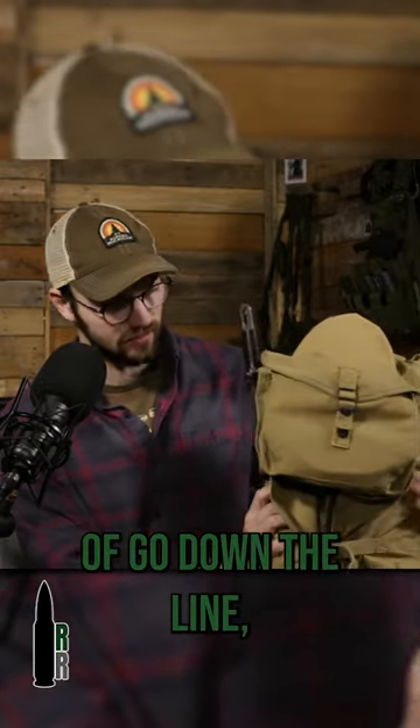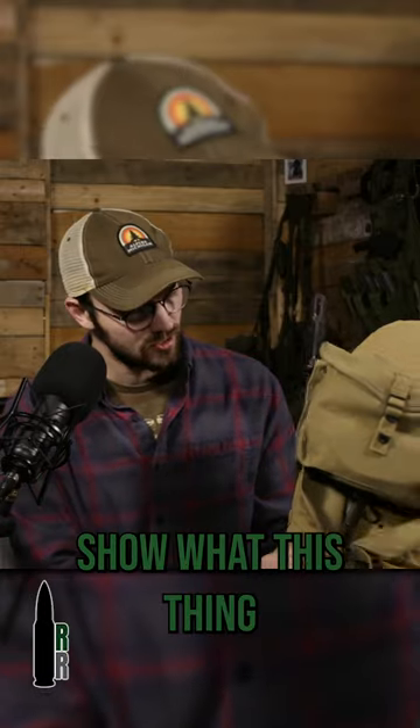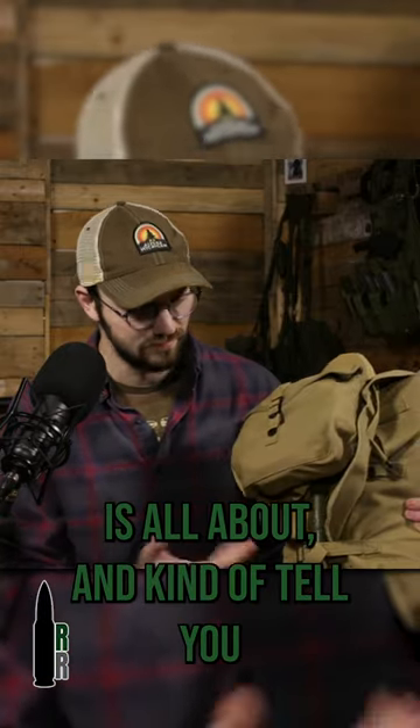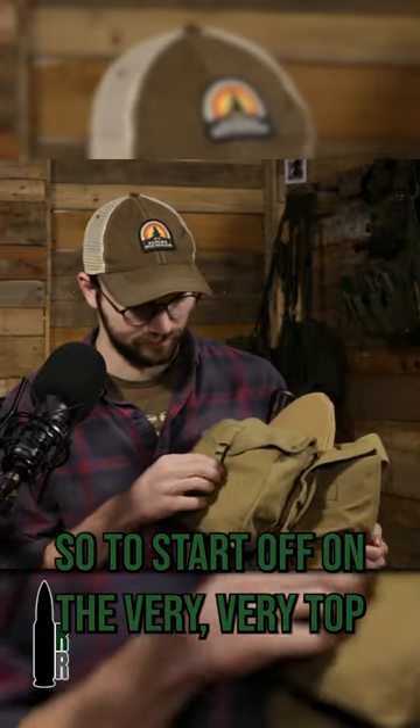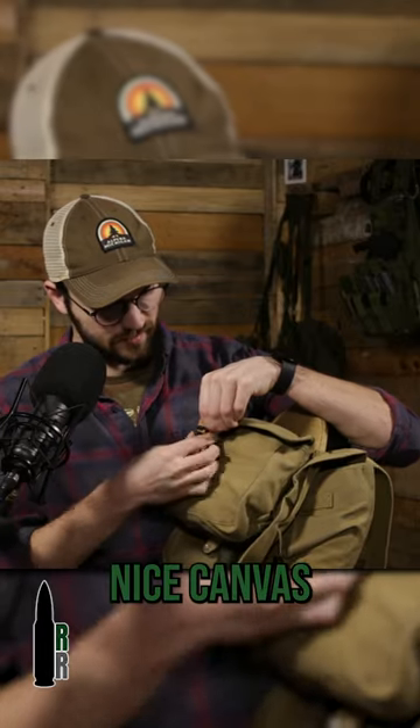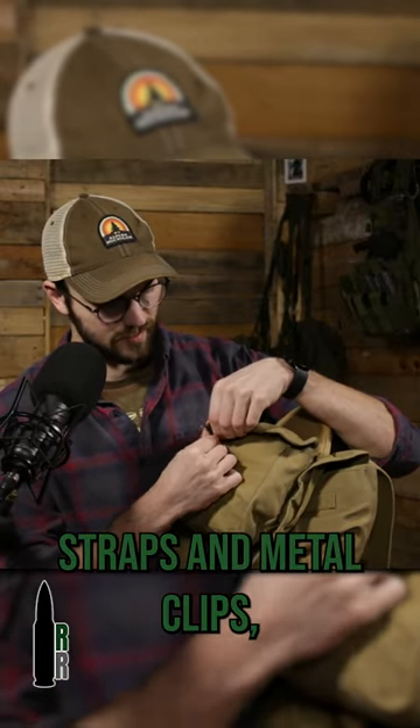We're just going to kind of go down the line, show what this thing is all about, and kind of tell you what it's used for. So to start off on the very, very top, with these nice canvas straps and metal clips.